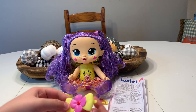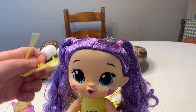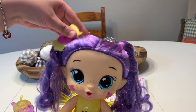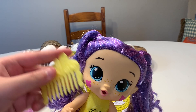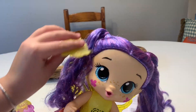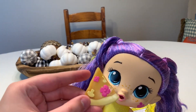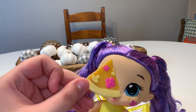Next we have this little bow. You can clip it in her hair to just add a little extra design. Then we have this yellow comb that you can brush through her hair with. Her hair is so long and cute. Then we have this slice of pizza or pie — I think it's pizza because it looks like it has mushrooms on it.